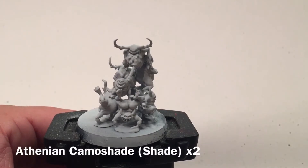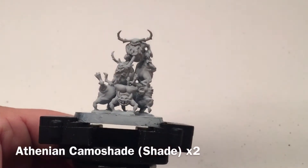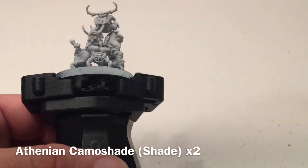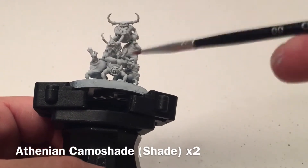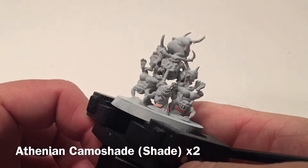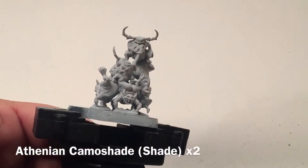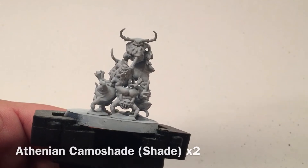Now that our base coat is finished, we're going to do two coats of Athonian Camoshade. This is a nice easy paint job — all we're going to do is spread that on quite generously. When it dries we'll put a second coat on, because we want both coats to get all the detail we want and to change the color to a darker green and tweak the base color.